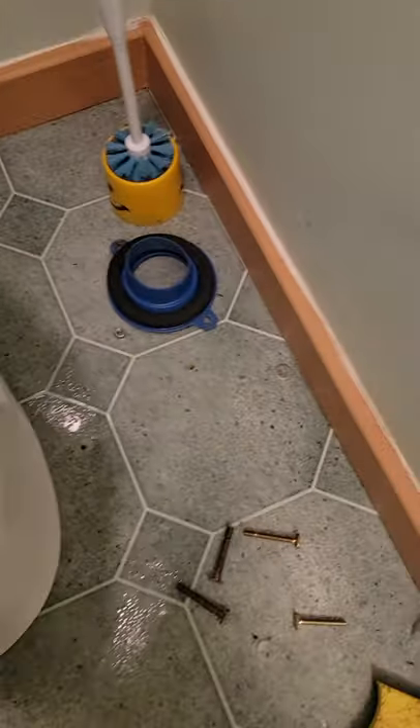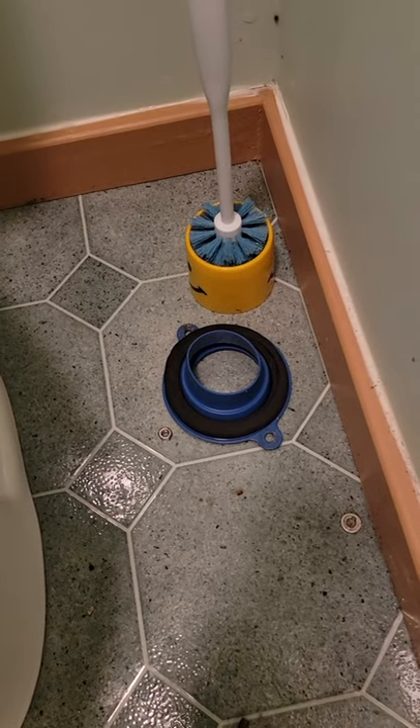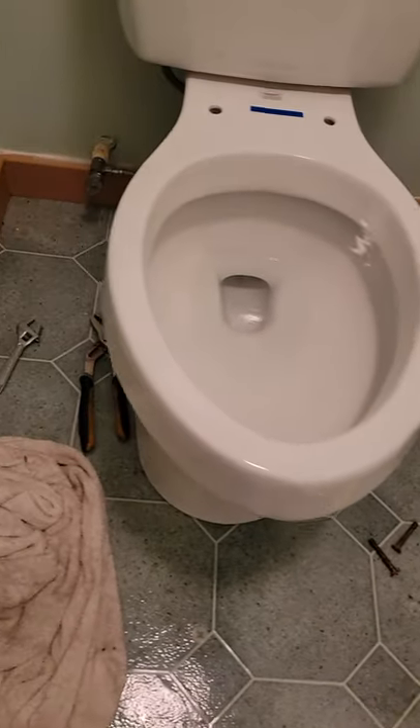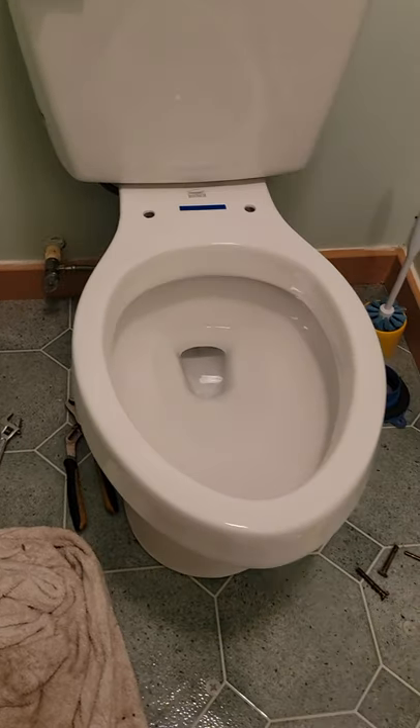I went with the wax ring. I got upsold by some girl to put the silicone — it's freaking junk, don't even buy it. The regular six dollar wax ring, the one that came with the toilet, was what I used.